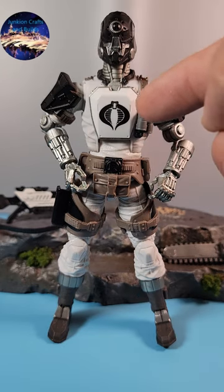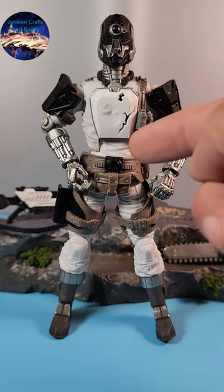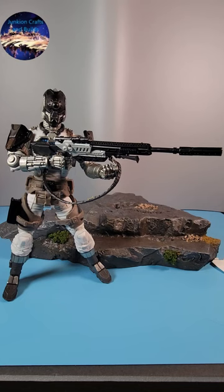We have the traditional Cobra Bat chest plate with Cobra insignia. We also have a battle damage chest plate. We have this new buzzsaw attachment for the arm as a weapon, and we have this new sniper rifle.